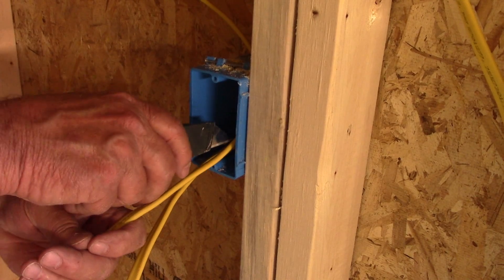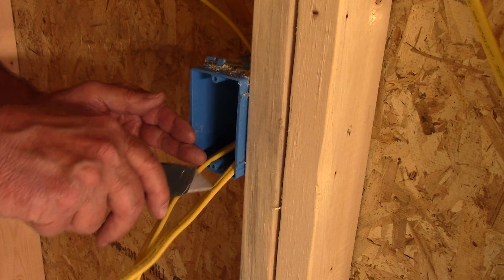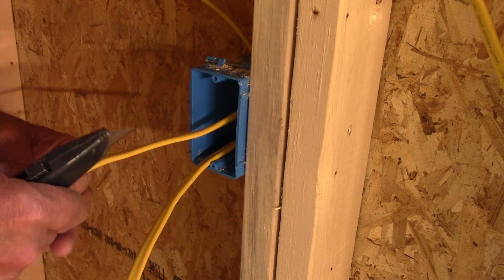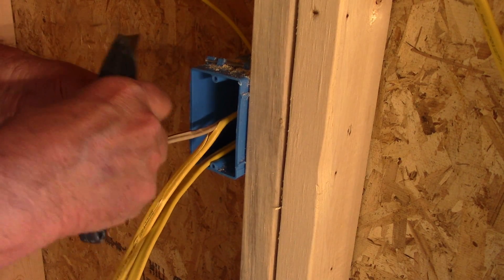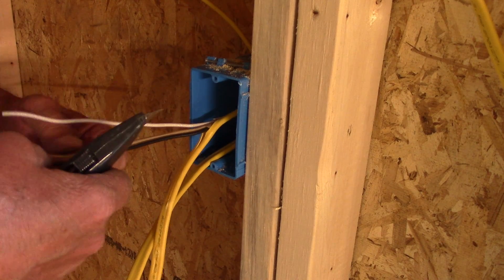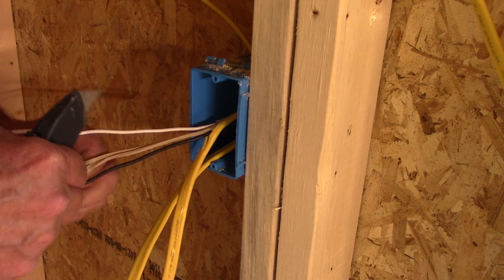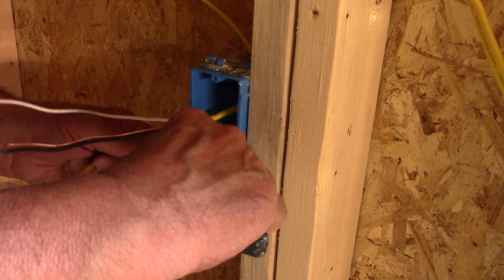The first thing you want to do is strip off your wire. I'm doing a total of about 35 of these on this project.